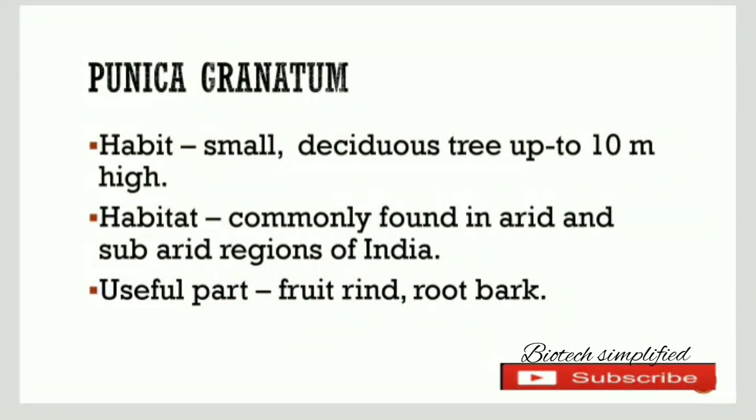First let us discuss about its habit. It is a small deciduous tree and it is up to 10 meters in height.